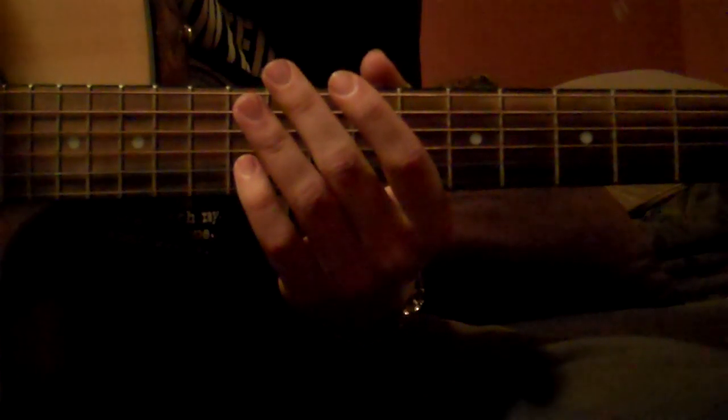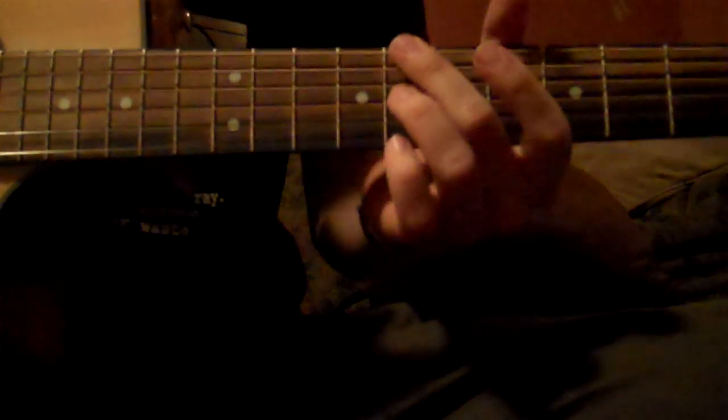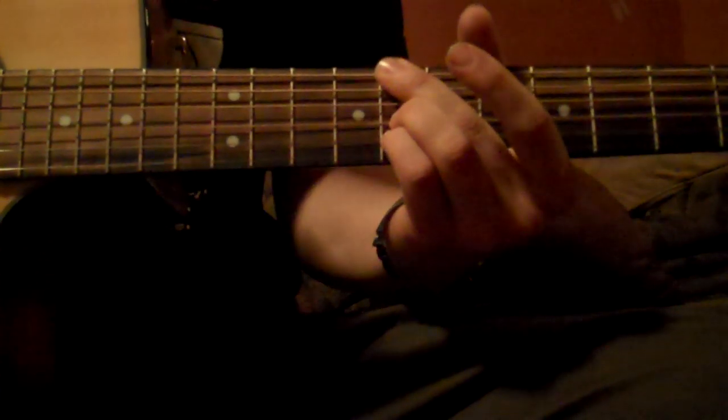This is an acoustic guitar tutorial for the song Knives Out by Radiohead. So it's fret 8 — the top string, 8, mute, open, 8-8, just like this. So that's easy enough. And then the rhythm is like this.